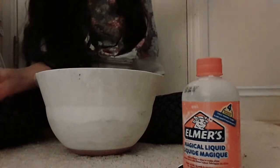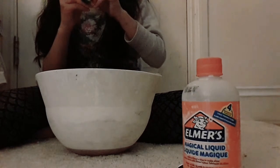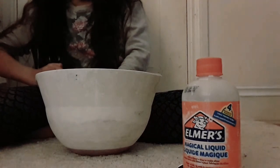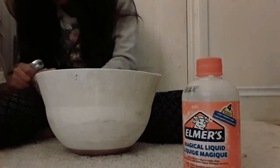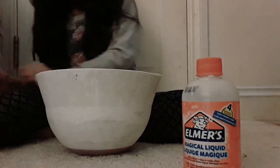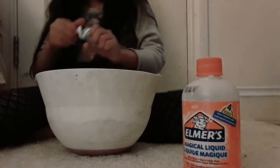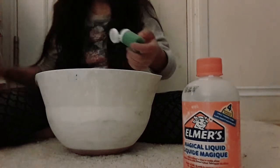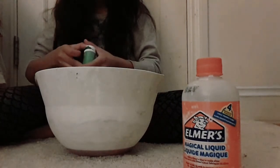Sorry guys for the noise. I can't open this, so I'm just gonna try to use my spoon and see if this works. I literally can't open this. I opened it now — I'm just gonna add the paint and put it back, and now I'm gonna mix it in.